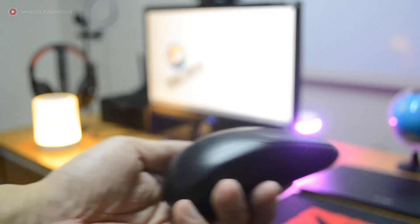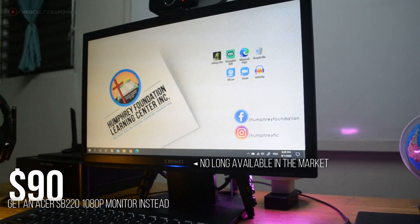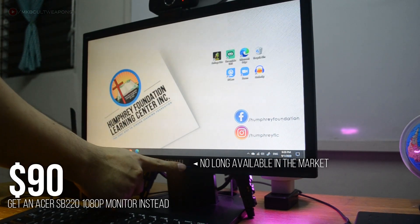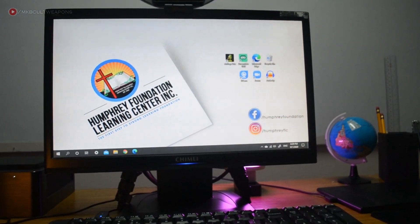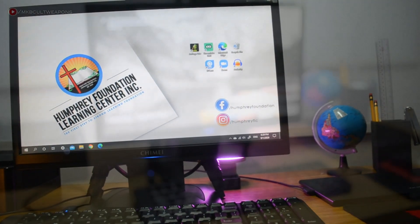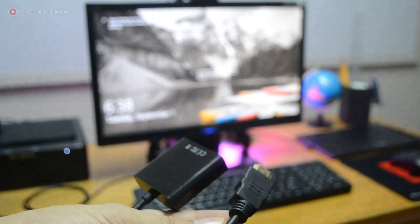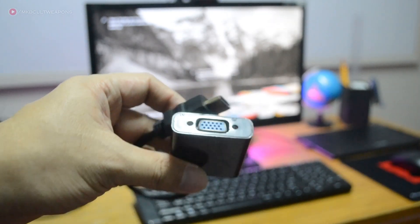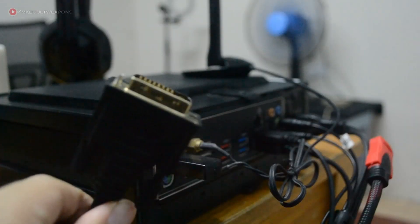I went with this wireless bundle to reduce cables on the setup. For the monitor, this is an older one but still works for simple workloads — it's called Shimei, a 19-inch TN panel. The PC connects via its DVI input using a direct HDMI-to-DVI cable. I tried using a converter adapter, but it overheated and caused signal loss — either the unit was defective or it's a common issue with that type of converter — so I went with the direct cable instead.